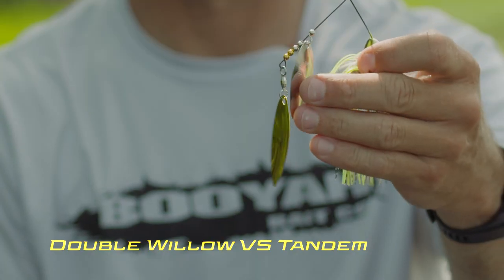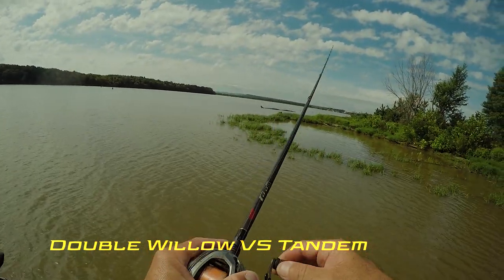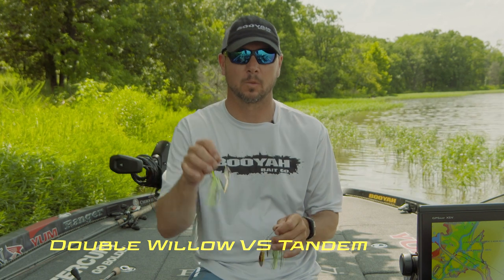To me, the double willow leaf is more of an open water bait — over the top of hydrilla, off the bank a little bit. Shad spawns, more flash. That's the main difference between a double willow leaf and a tandem willow.